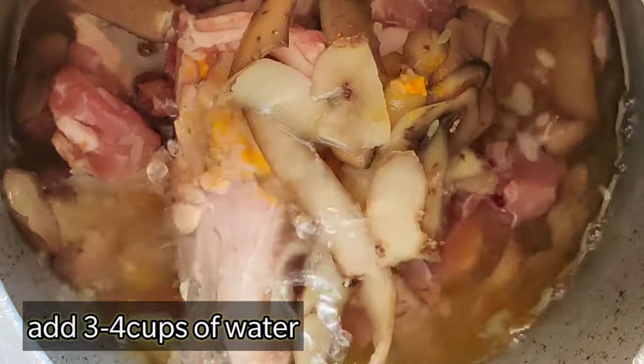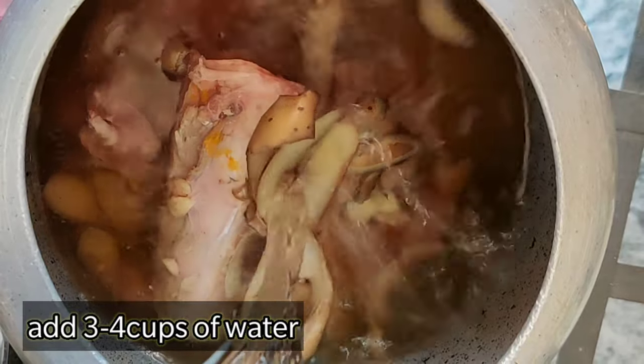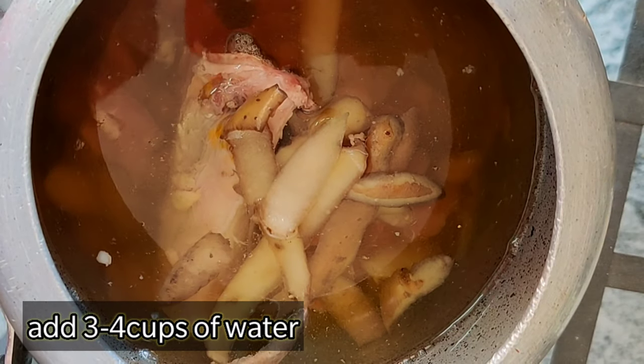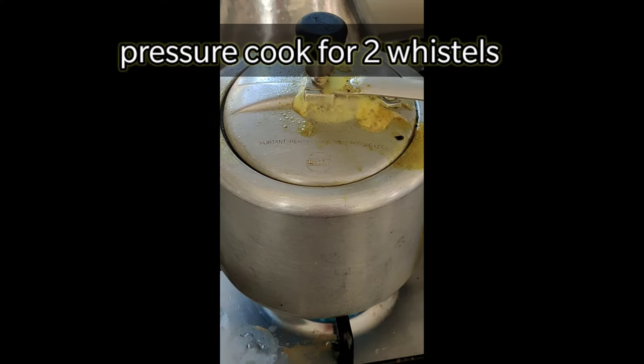Add about half a teaspoon of turmeric powder. Now add enough water, about three to four cups will do, and let us pressure cook it for about two whistles, so that the rice and the meat is cooked well.